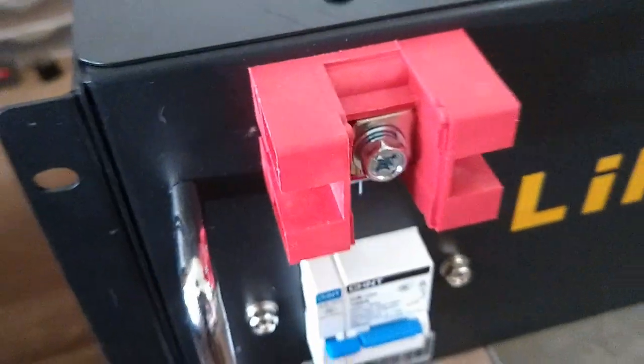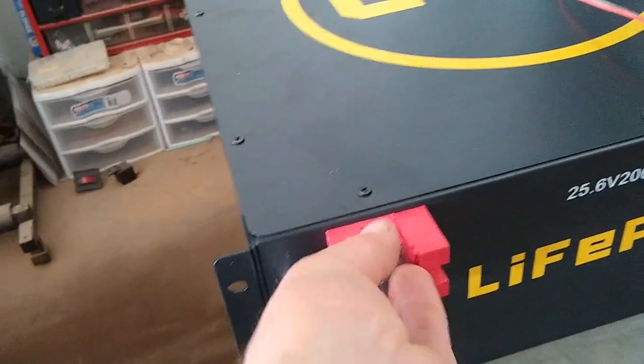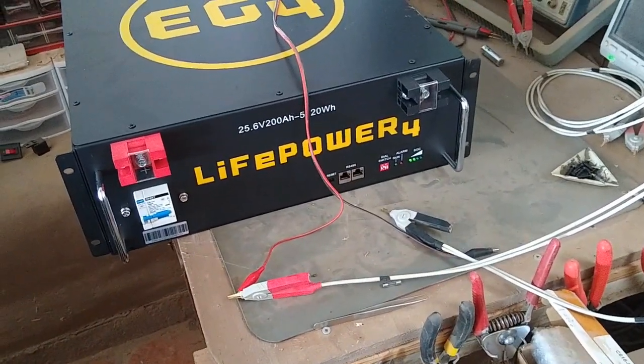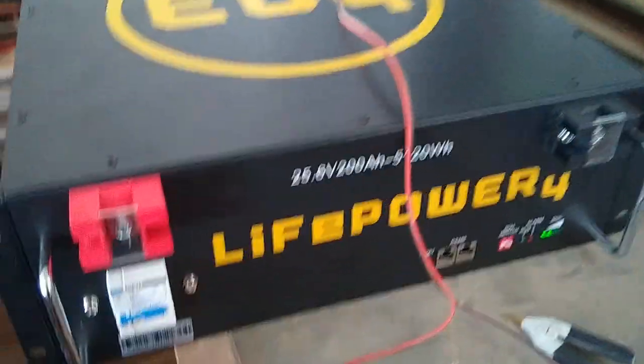When the replacement comes in I'll do the video getting them all hooked up and see how they work. Until then I've got just one to play with, so I'll get it charged up. It'll be a couple of weeks before we get the other ones.